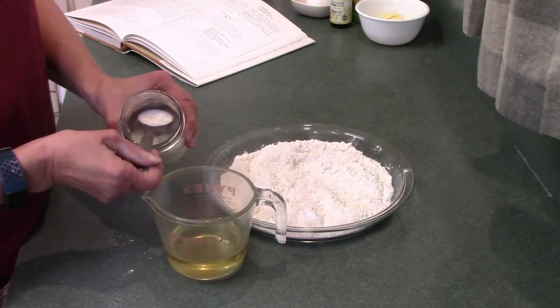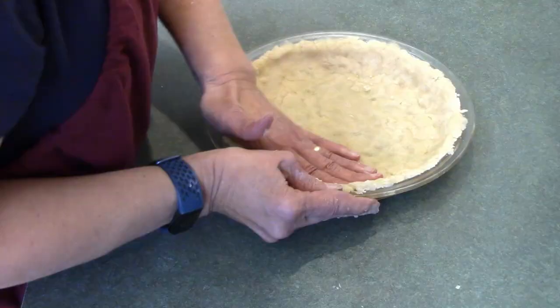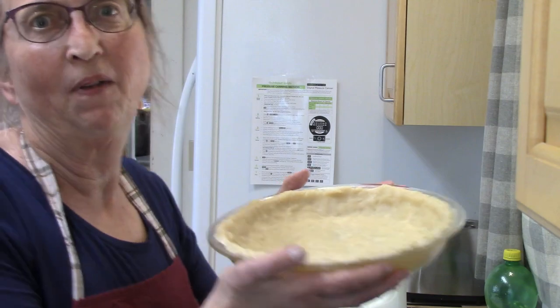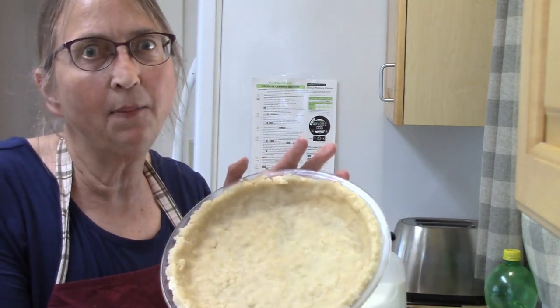Now that the towels are going, it is time for me to start working on my pie. Whoever created this pat-and-pan crust was just pure genius — no rolling, no nothing. I shared about it before and I just love it so much. It didn't take me any time at all and I have a pie crust ready to go. Now let's make the pie.